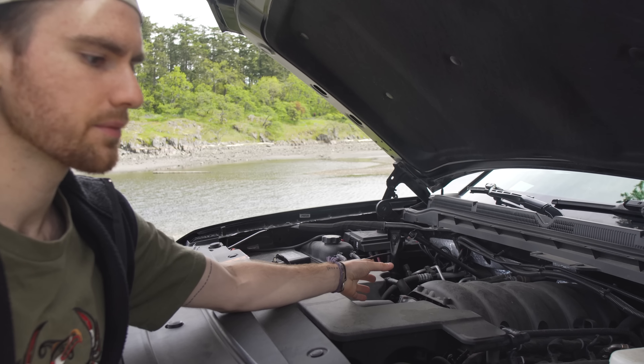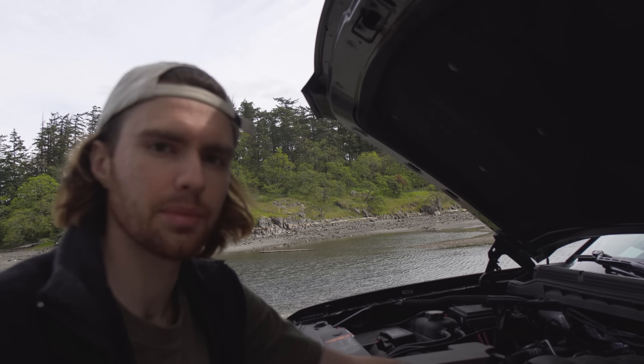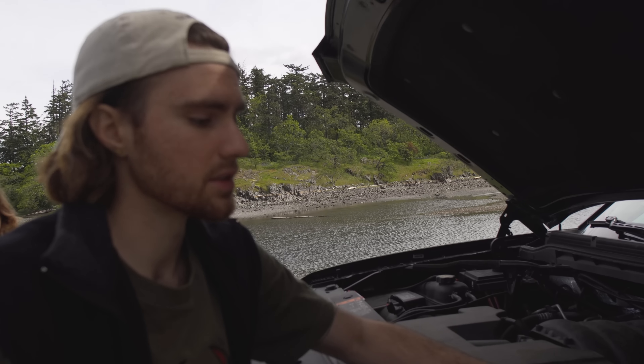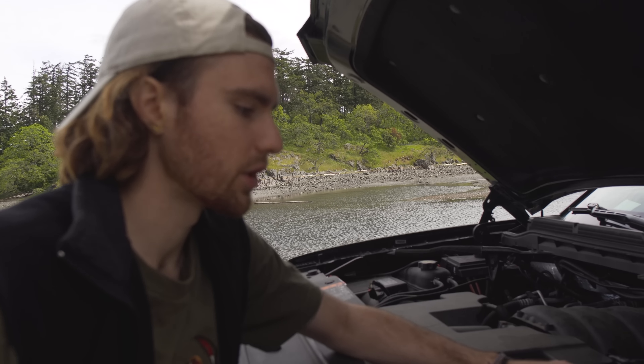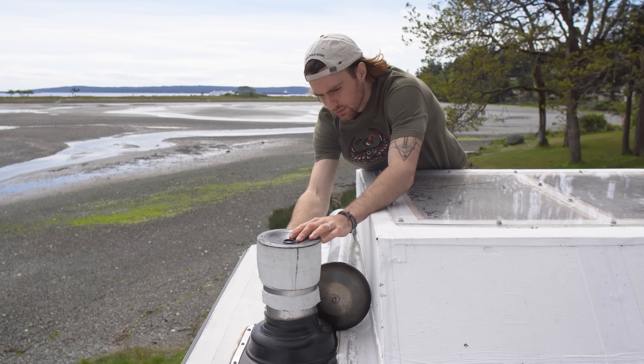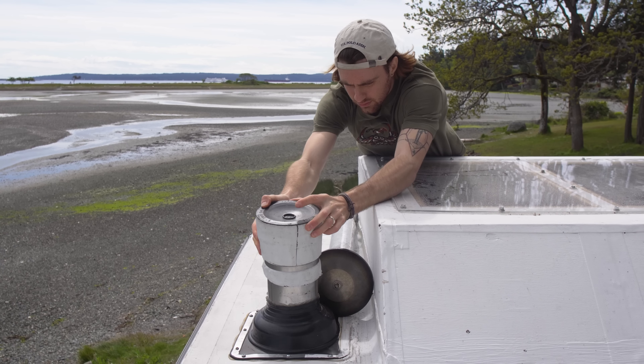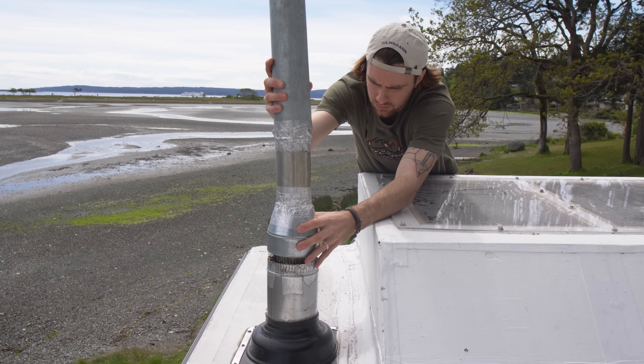This here is a battery isolator. What it does is allow our main truck battery — the more important one — to charge first, and once that's fully charged it lets the auxiliary batteries in the back charge. This thing is a huge help; we were really lucky to find it last minute, and they both just run back from there.